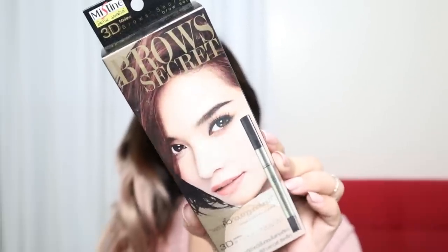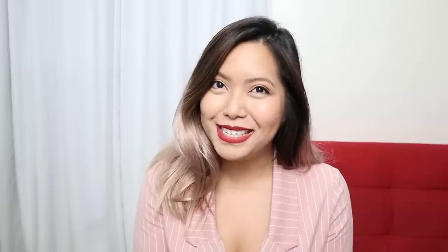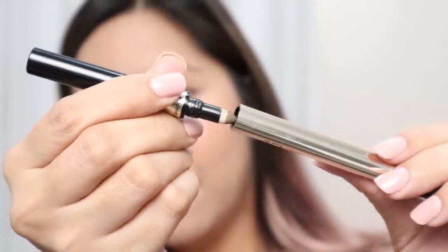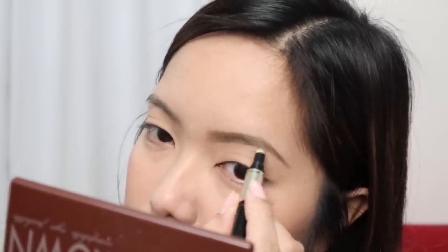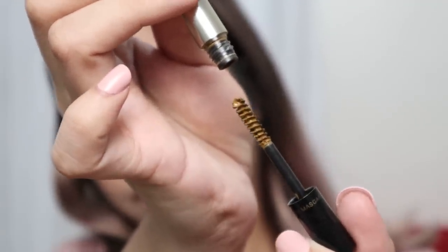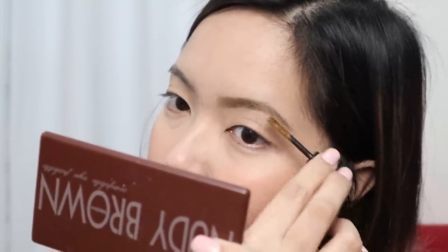Up next, we're going to use the Mistyne 3D Brow Secret, which retails for Php 349. This is a product I remember using years before and I really love it because it's three-in-one. First, I use the pencil to fill in my eyebrows and shape everything. Next, I use the brow eyeshadow on top of the pencil. And lastly, I use the brow mascara — I love it because it has a coating tint and it really sets all the brow hairs in place.